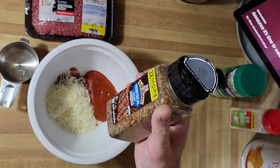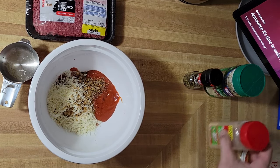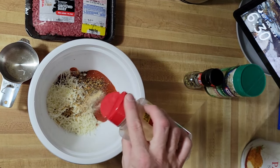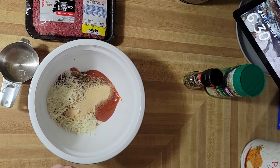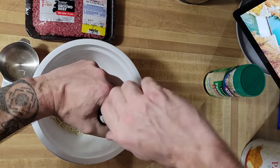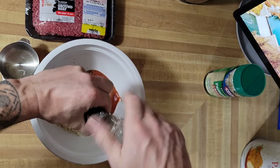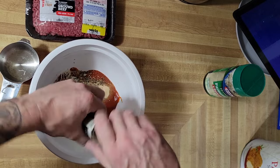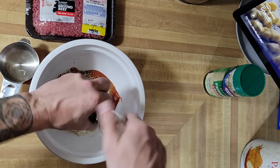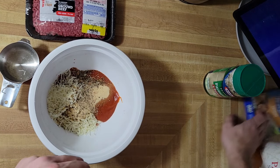I have Montreal steak seasoning — you want about a tablespoon or two of that. I would normally have freshly diced garlic but I'm out, so about two tablespoons of garlic powder. Fresh pepper — about a tablespoon, just grind it for a little while. I know there's pepper in Montreal steak seasoning but I like freshly ground pepper if I can. Season to your taste, but you definitely want some sort of seasoning, otherwise it's just a plain burger.